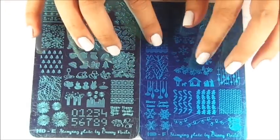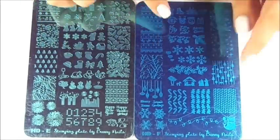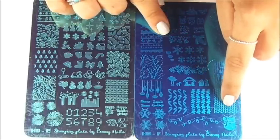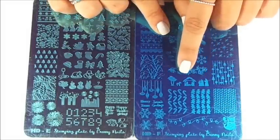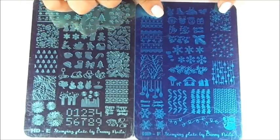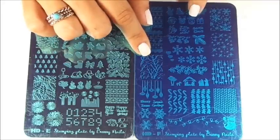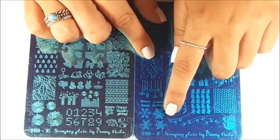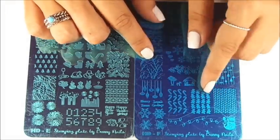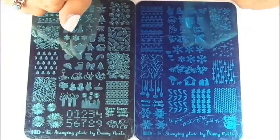Then we have the HD-F, and this is all Christmas patterns. Beautiful too. I really love this sweater pattern right here. The Christmas nativity scene — oh my God, that's beautiful. We have snowflakes, these cute branches, a lot of small images for Christmas sweater patterns. I also love the Christmas lights. I could go forever in this video — it's really beautiful plates.